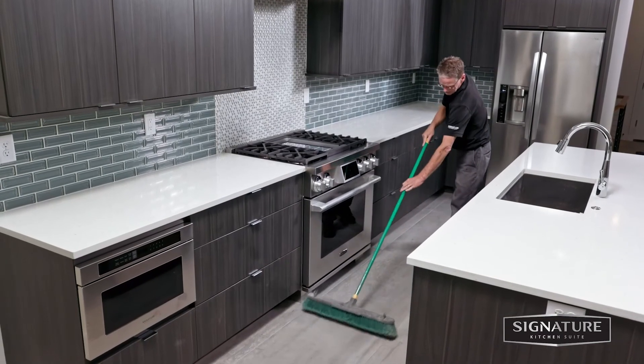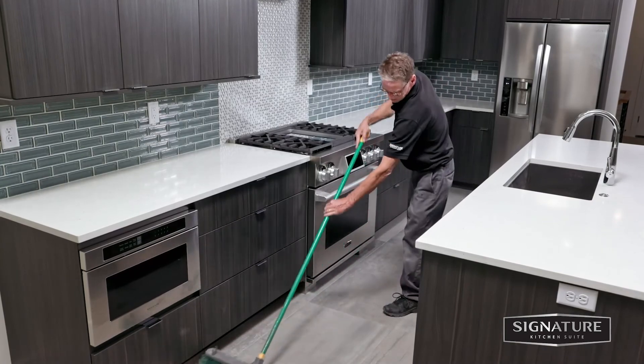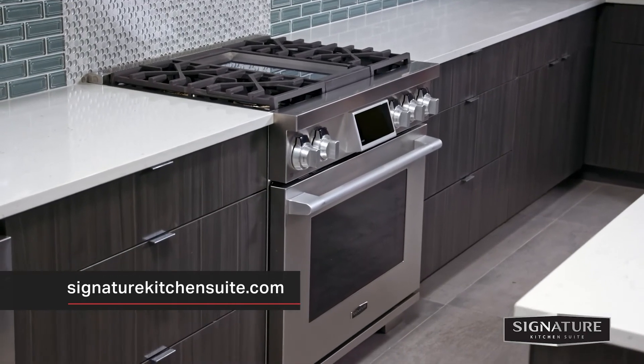You've completed the Signature Kitchen Suite 36 inch and 48 inch gas pro range installation. Visit SignatureKitchenSuite.com for more information on our precision built-in kitchen appliances.